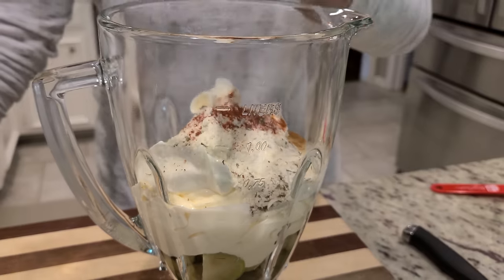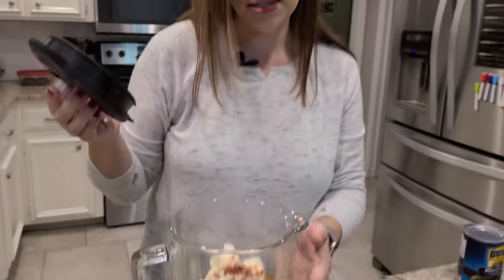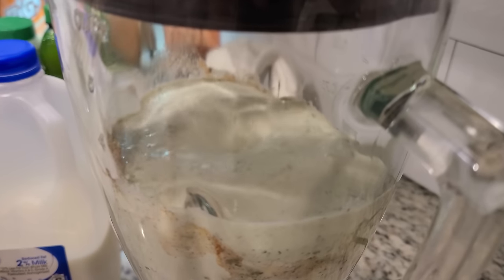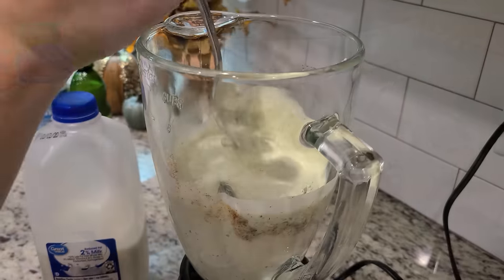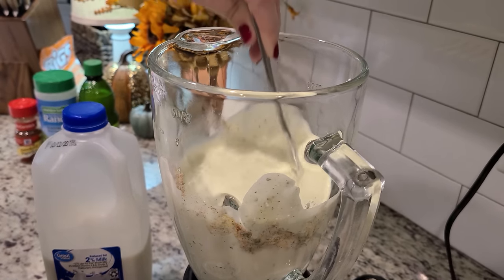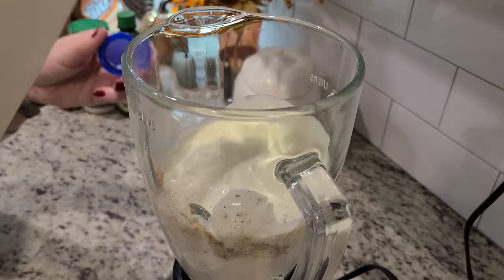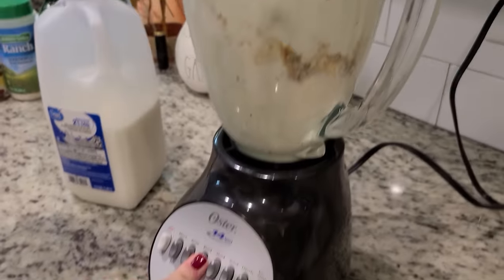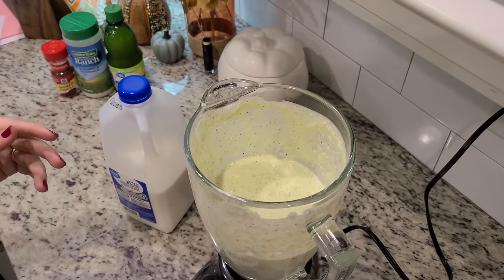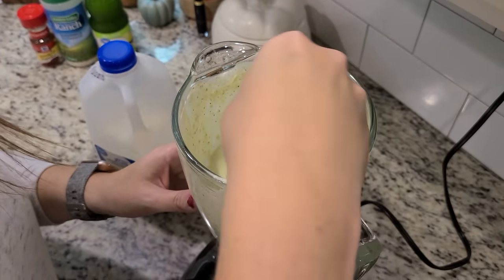We're just going to blend this together and add milk a tablespoon at a time until we get to the consistency we want. It's still pretty thick, so I'm going to add a little bit of milk in. It's so pretty — that seems much better!